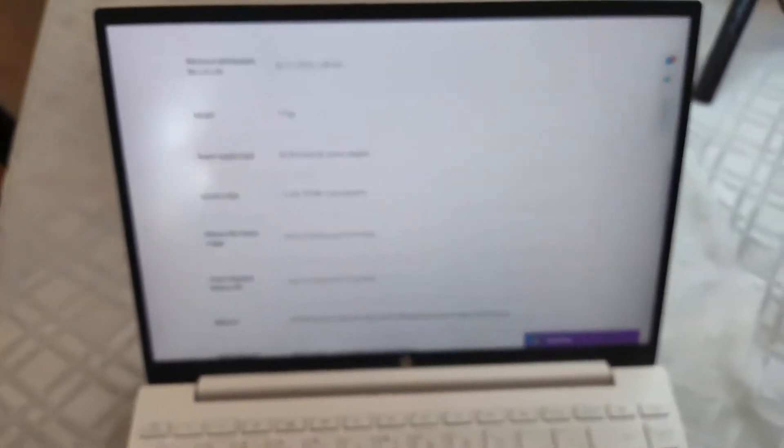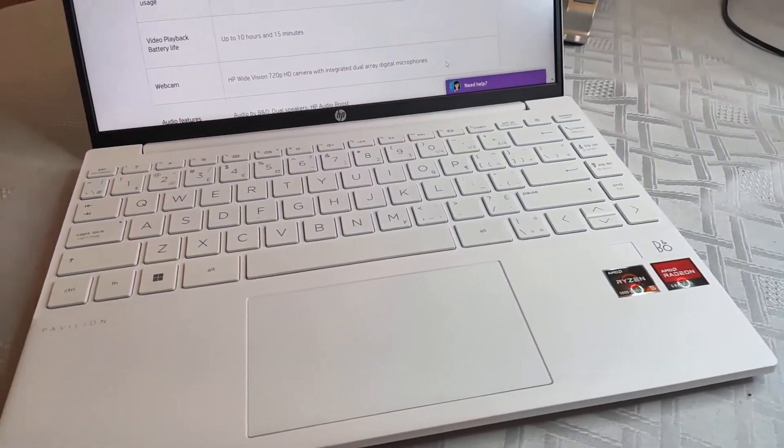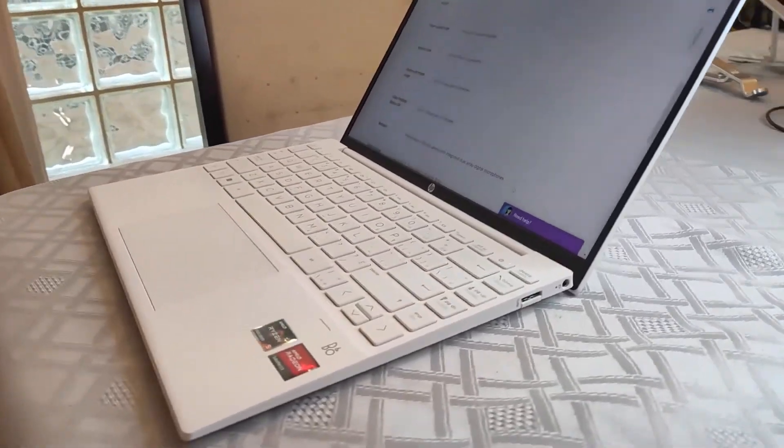This has a 13.3-inch IPS matte display. It goes up to 400 nits claimed, but actually goes up to 500 nits, which is great on HP's part. I got the Quad HD version. Personally, I don't think you need Quad HD just because it's a 13-inch display and you probably won't see the difference unless you're very close. This also has 100% sRGB color gamut, which is amazing — most $100 to $500 displays don't even have that. I think the display is a great highlight of this laptop.